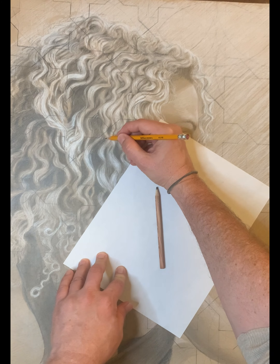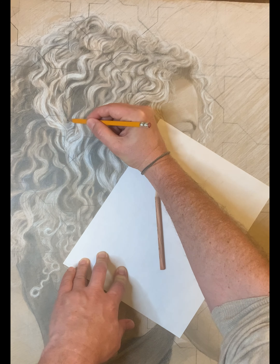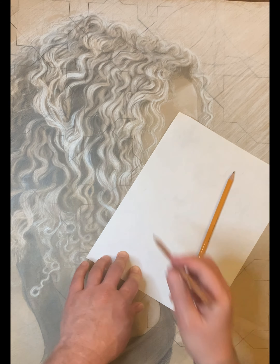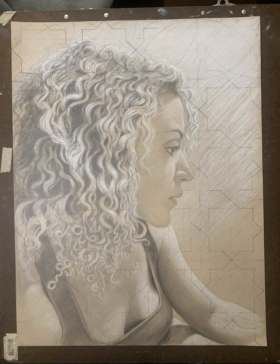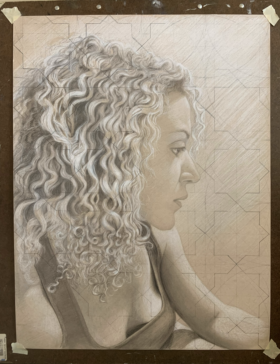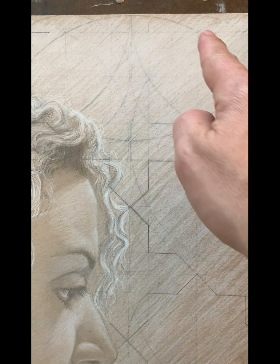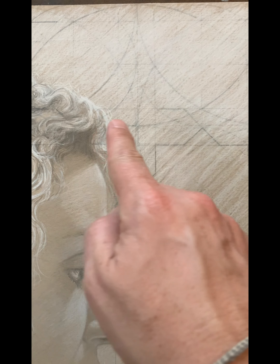By this point I can see all the individual locks of hair, but they're a little too flat because the curls don't have enough modeling of light to shadow — so here I added some shadows to try to make it a little more sculptural. By the end of this process I've pretty much got all the values locked down how I want them, so I'm ready to move on to the pattern in the background.